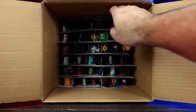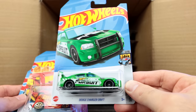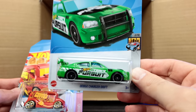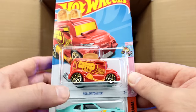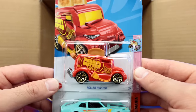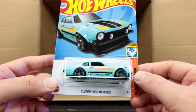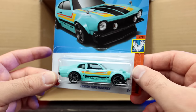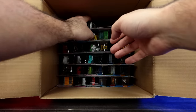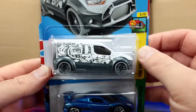Moving to the bottom half of the case: we've got the Dodge Charger Drift car in a nice new color, the Roller Toaster with peanut butter and jelly written on the side — that is funny — and the Custom Ford Maverick in a cool new recolor. We've also got the Hot Wheels Ford Transit Connect — that's the Hot Wheels art car recolor. Look at the tiger on the side — wow, that is really neat.